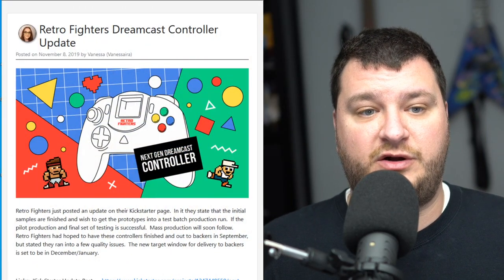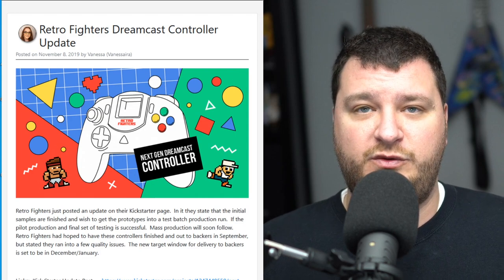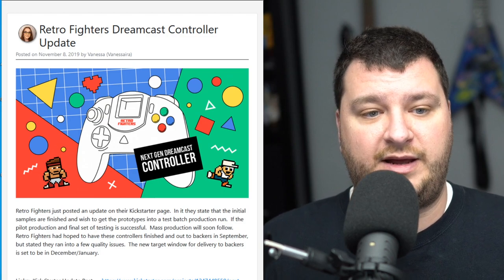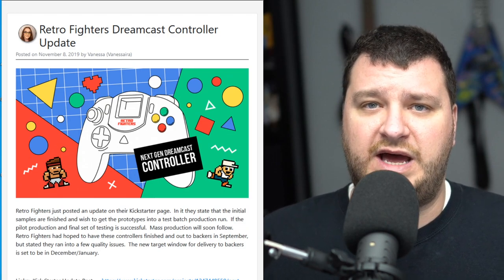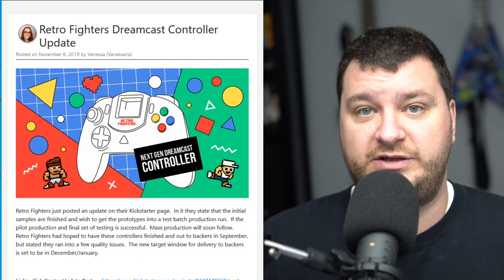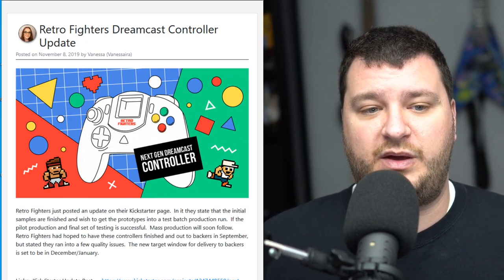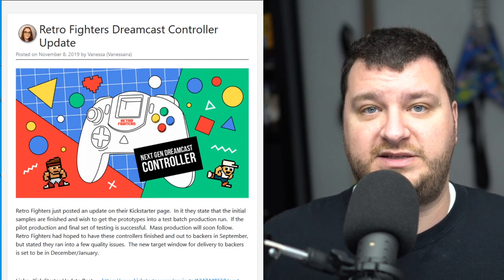The company Retro Fighters has just posted a Kickstarter update regarding their Dreamcast controllers. It looks like they got some prototypes in and need to do a few tweaks to meet their quality standards, but they're targeting late December/early January to deliver to Kickstarter backers, with mass production coming soon after. It looks like a cool controller and I'm certainly interested in trying it out, but I don't think I have any real time spent with Retro Fighters controllers. I'm interested to hear from anybody who feels like commenting — anytime there's a new controller I'm always wondering how they built the circuit boards and if there's any latency added.